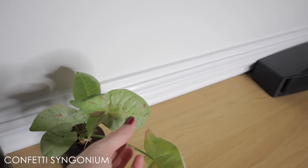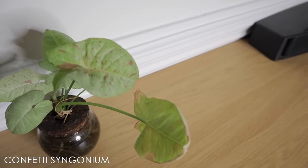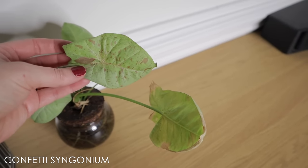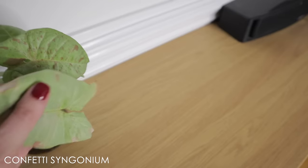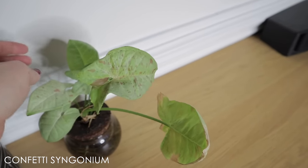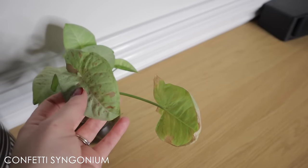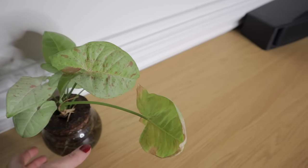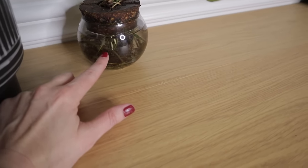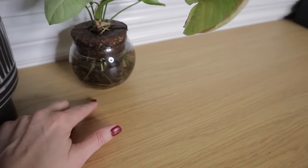This is a Confetti Syngonium — I absolutely love this Syngonium. I'm a sucker for anything that has pink splashes on the leaves, and this definitely has that. Some of the leaves will even have a whole side of pink. They used to be impossible to find and very expensive, but now you can find them at grocery stores for $10–$15. I liked this one because it came in this little glass pot, in water.